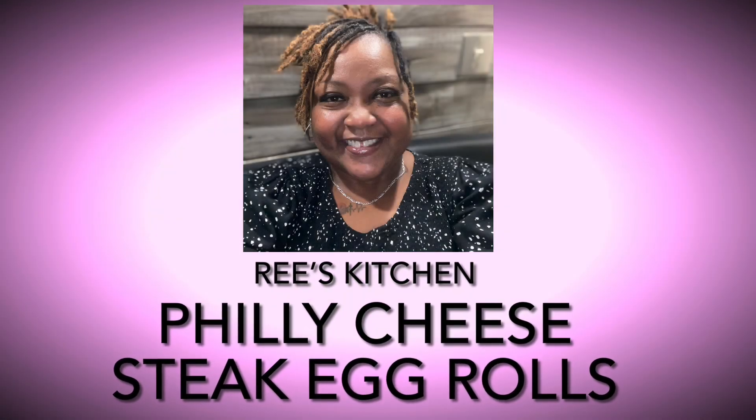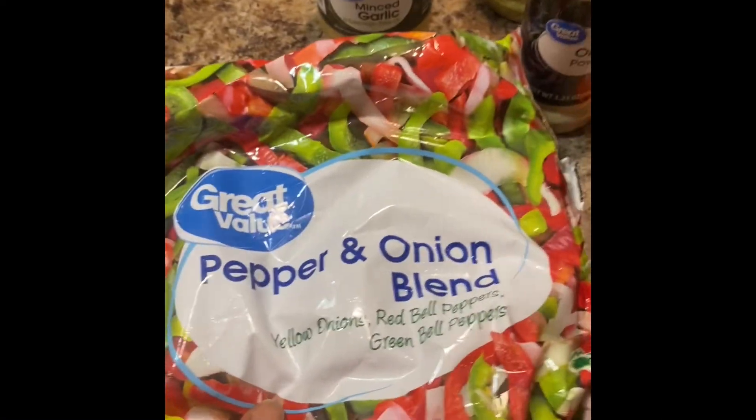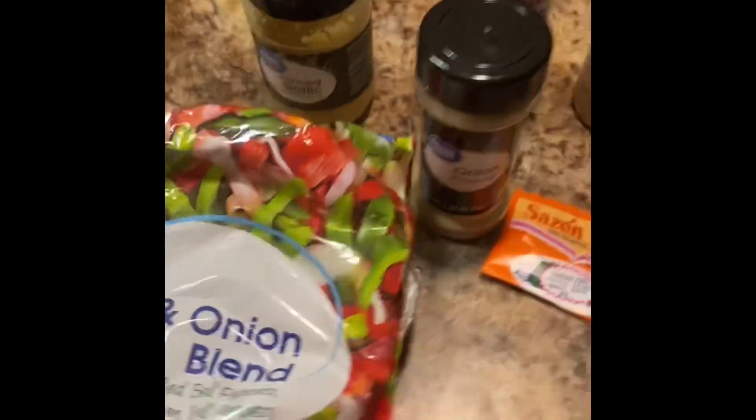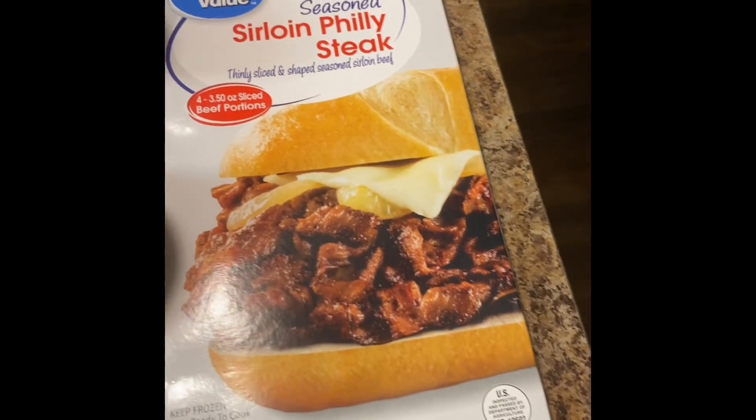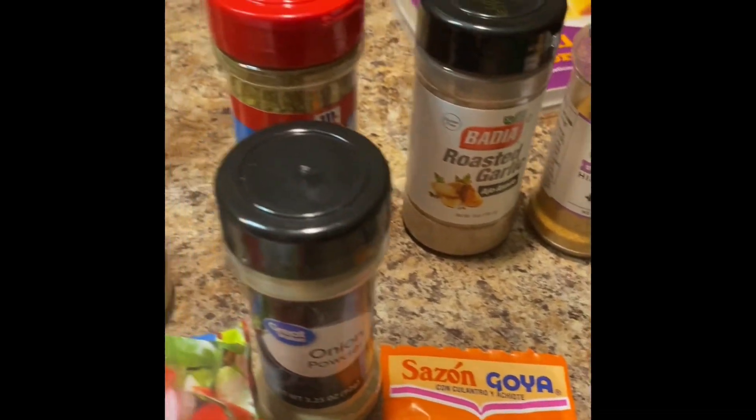Hello everybody, welcome to Reese's Kitchen. Today I'm doing Philly cheesesteak egg rolls. Got the mozzarella provolone shredded cheese mix, got the peppers and onions, got the Philly cheesesteak right there, got the egg roll wraps and seasonings of my choice.